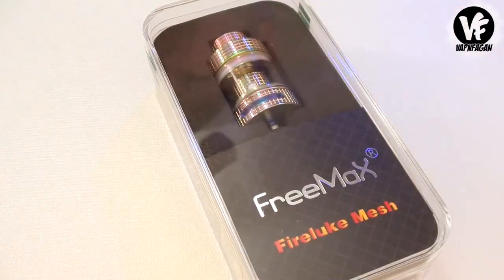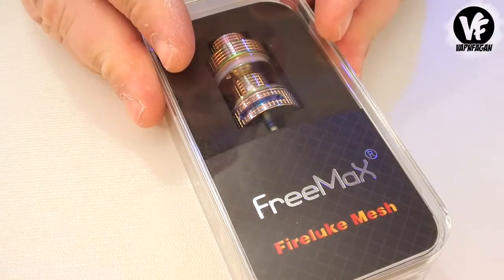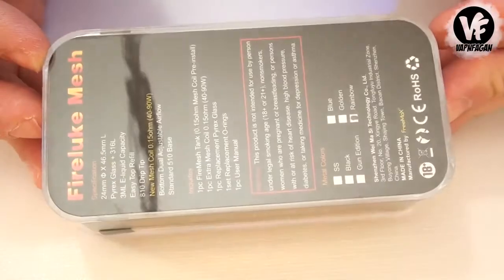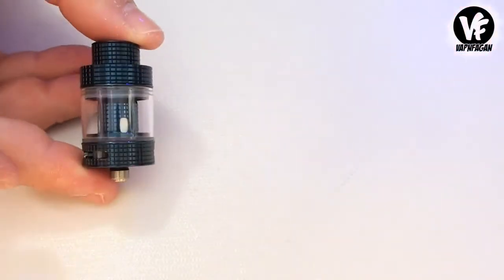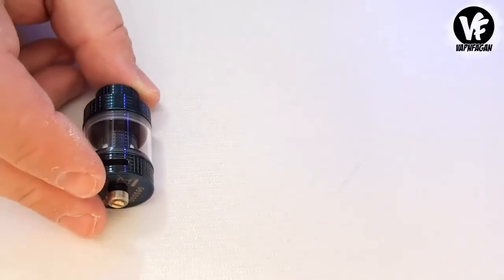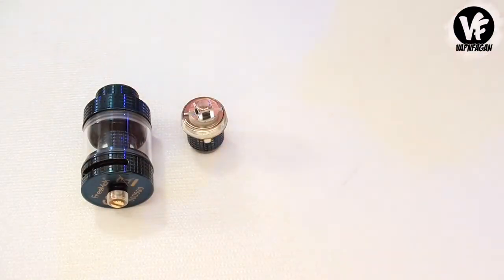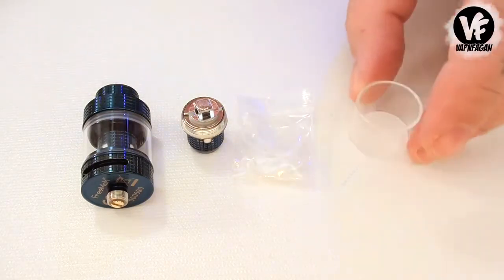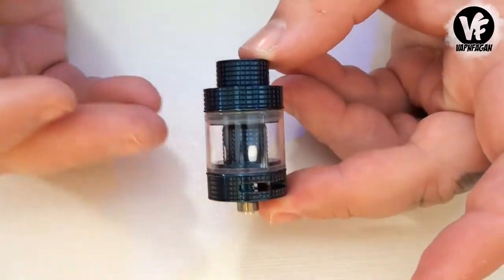Let's have a closer look at the new Fireluke Mesh sub-ohm tank from Freemax. It comes in a typical plastic hard-shell box. Inside, you get the Fireluke Mesh sub-ohm tank with a coil head pre-installed, a drip tip, an additional coil head — two in total — a little baggie of o-rings, and an extra glass tank.